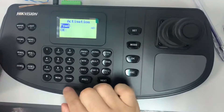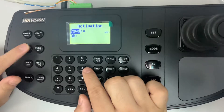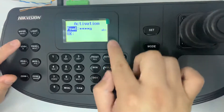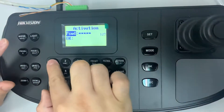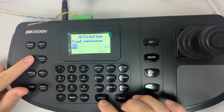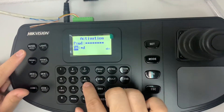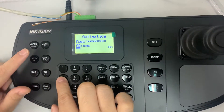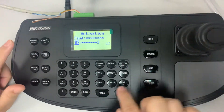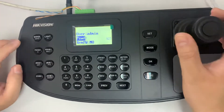I'll enter A-D-M-I-N and one two three, and also confirm it below because this is the confirmation field. Then A-D-M-I-N and one two three — replace. Okay, device is activated.